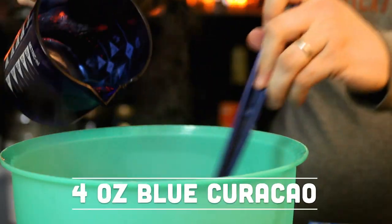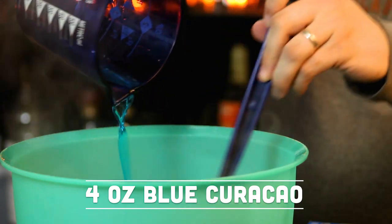To add even more blue to the color, and because the original cocktail has it as well, we're going to be using blue Curaçao. This is kind of an orange-flavored liqueur that is colored blue to give it a nice effect in drinks. This is going to be four ounces of blue Curaçao.